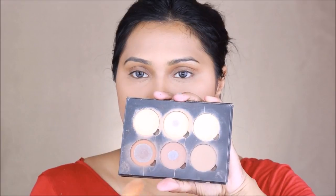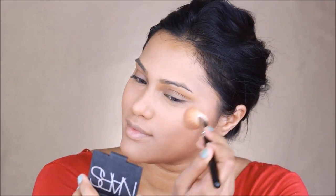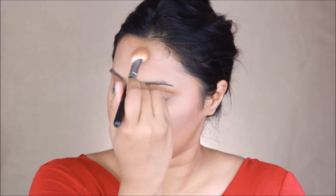Now to contour my face I'm using a two-color palette by Anastasia Beverly Hills in the shades Fawn and Havana. As you can see I've already used it quite a lot — these are two of my most favorite colors from the palette for my clients and myself, hence why it's almost finished. Using the same brush, I'm chiseling up my face and creating parameters around my face as well.